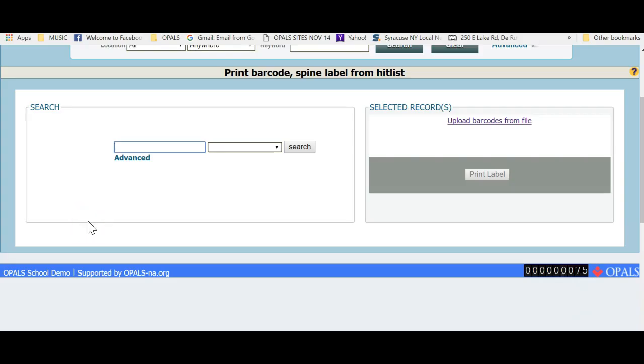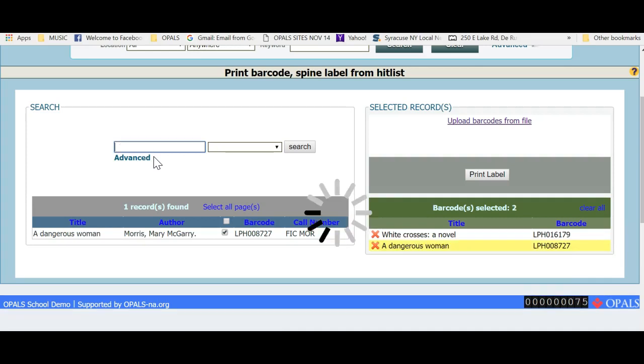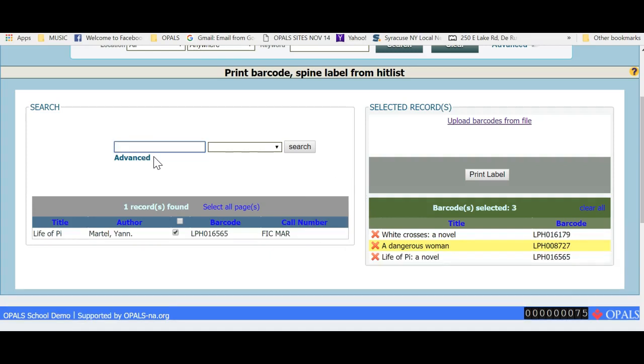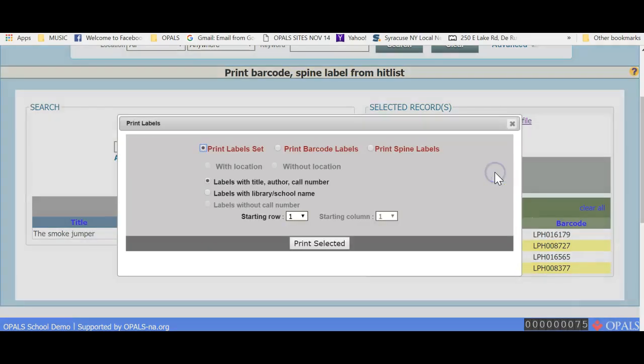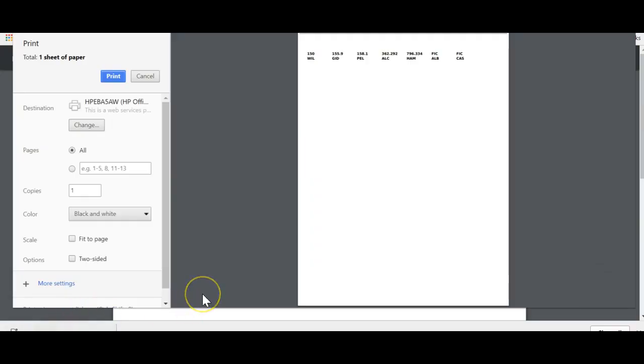If you are scanning barcodes into the search box located above the word Advanced, make sure your cursor is in place. You can leave the small black window to the right as it is. Each title will appear on the left side and the barcode will appear in the selected barcodes box on the right. The next scan will add another barcode to the list. Continue repeating this as long as you wish. Once barcodes have been scanned, printing can take place. I will print spine labels for this example by clicking Print Label and choosing Print Spine Label without location using the 1 x 1⅔ Demco stock. Here is your print screen with the spine labels populated and ready to print.